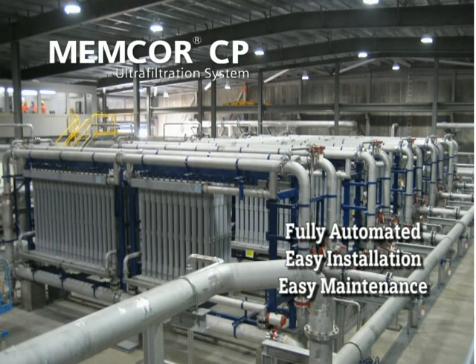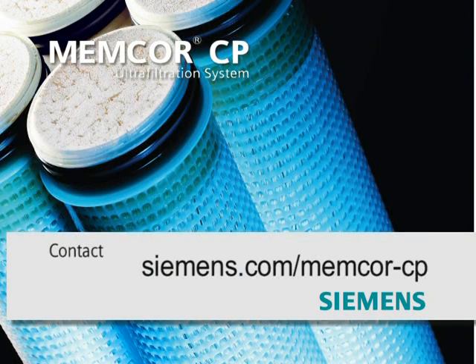Coupled with state-of-the-art robust ultrafiltration membranes, the Memcore CP reduces capital and operating costs and provides reliable, high-quality water ensuring long-term value. For more information, contact your local Siemens representative or visit us at www.siemens.com/memcore.